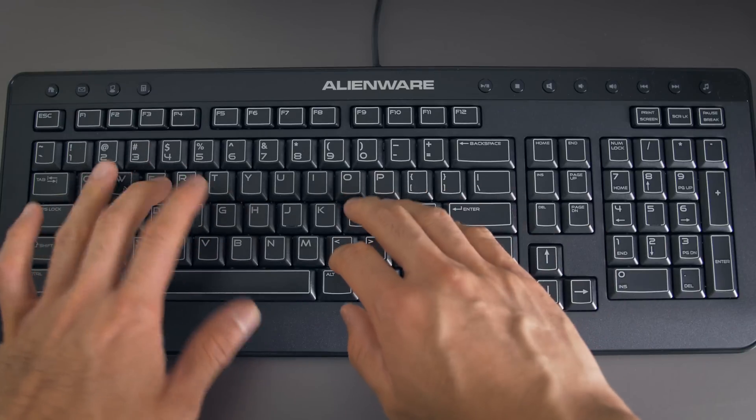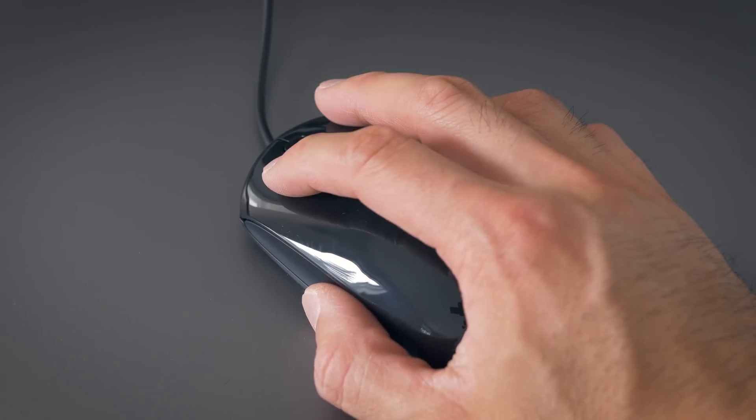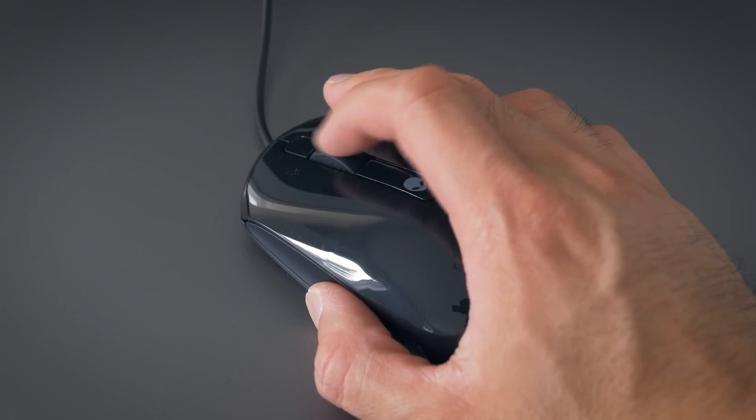Just a quick word about the keyboard and the mouse — they're both okay. I wouldn't rely on them for competitive gameplay or anything, but they're good enough to kind of get you started on the system.